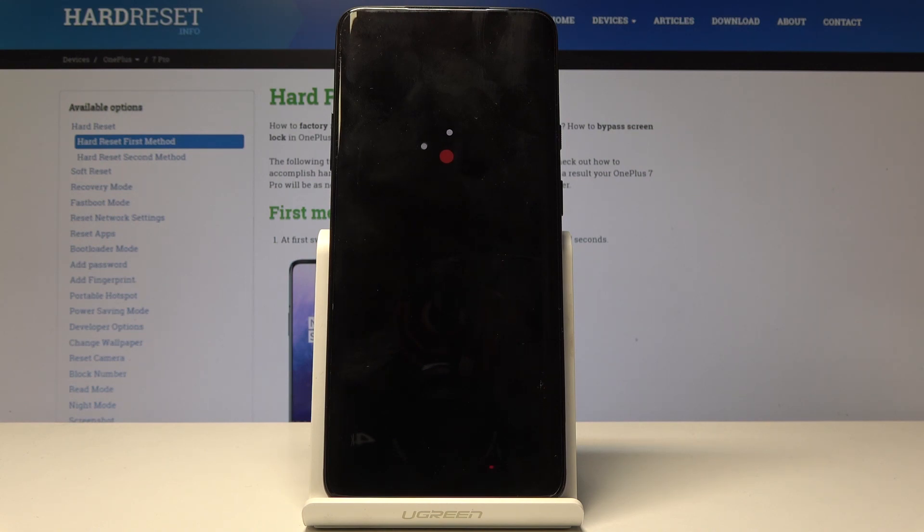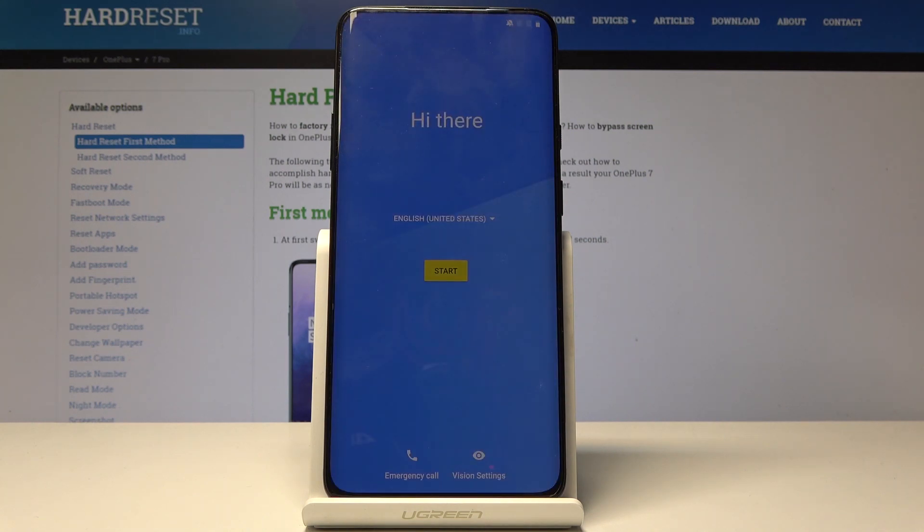As you can see now the process is almost finished. Just a little bit longer and we will see the Android setup screen — and as it is visible now, you can set up the device as you would normally.